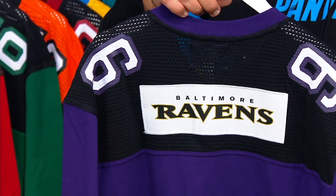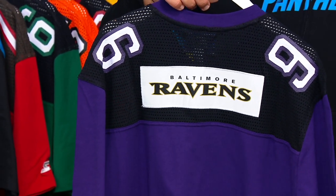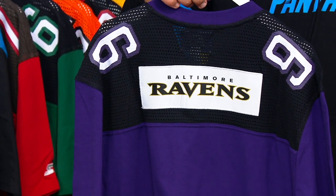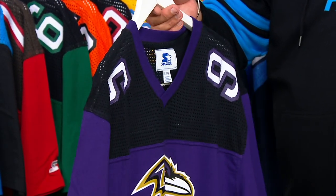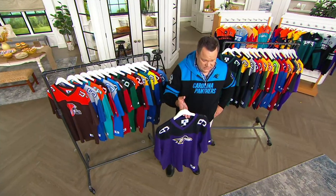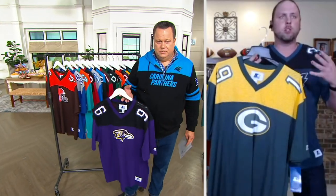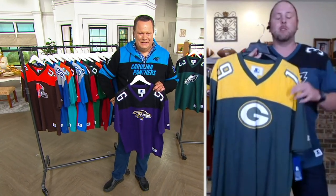When you turn it around on the back, each different team has what they call the official team word mark. So when you're watching a football game, every single different team's writing along the end zone — that's what you're going to have, along with the established date over the shoulders. And it's important to know that these are all machine wash, tumble dry. I always recommend turning it inside out and doing it on cold water. That'll always make sure that your jerseys and shirts will stay as fresh and clean as long as they can.